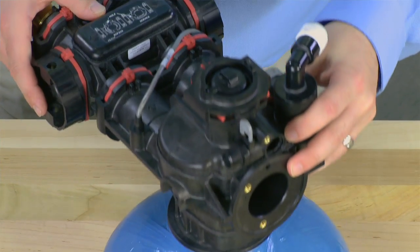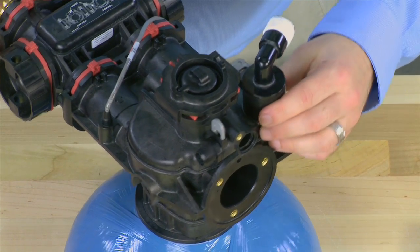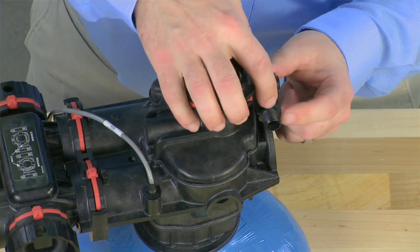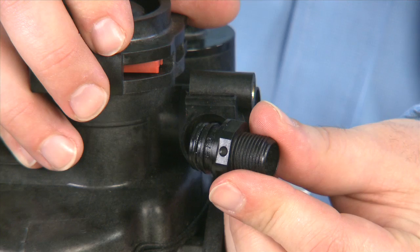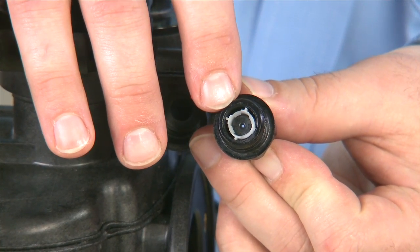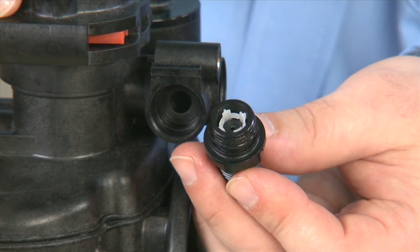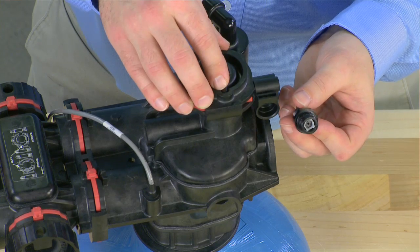We now have access to the units on the rear of the valve. We begin with our brine refill flow control, which can be removed by pulling upwards on the gray clip. Once that is removed, we have access to the refill flow control assembly, which pulls forward from the body. There are different sizes for the connection as well as different sizes for the brine flow control. Make sure that the orifice matches what your unit was designed for to ensure the correct amount of brine is produced. This orifice can be cleaned with warm water and a soft brush; if it cannot be cleaned, it must be replaced.